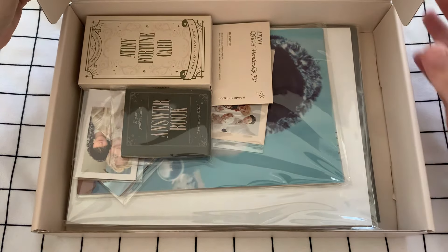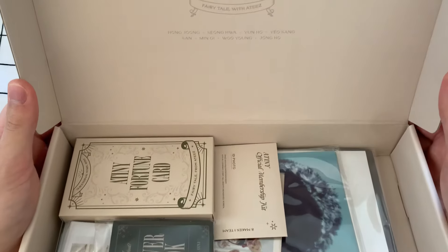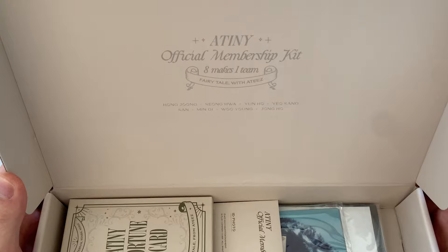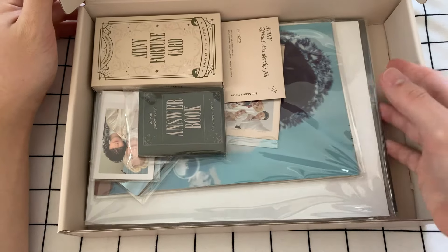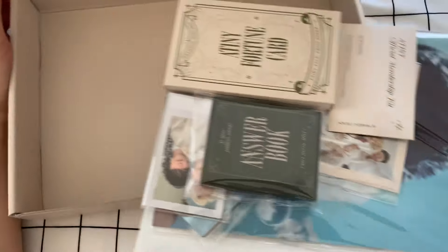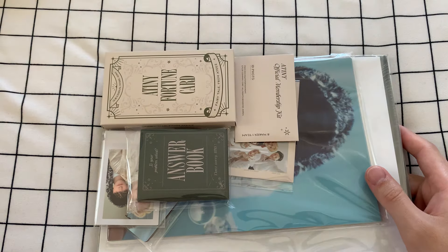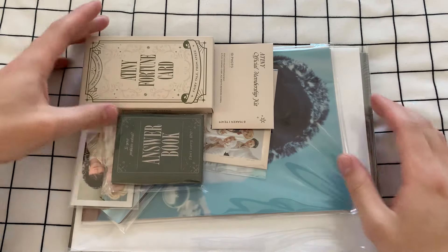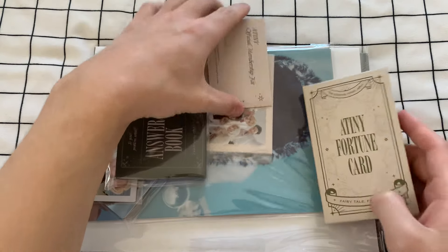When we open up the inside — oh, okay. It's hard to see without getting the thing in the frame. There we go. So the lid has the same deal as the cover there, and there is all kinds of fun stuff. So I'm going to just pull everything out. Oh my God — AT&E fortune cards. Yes! Oh, this is going to be so fun.